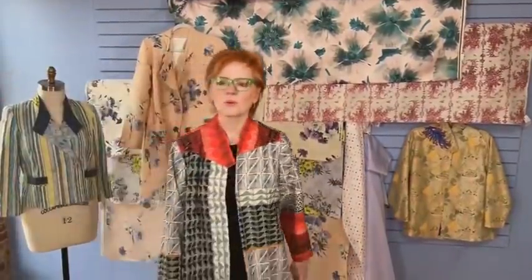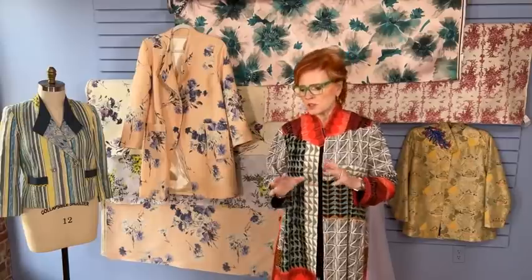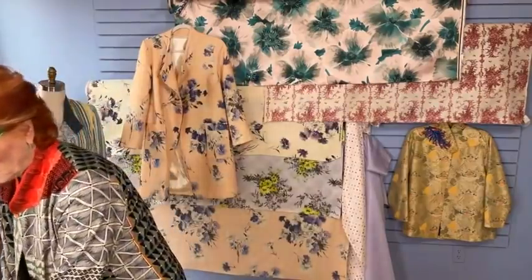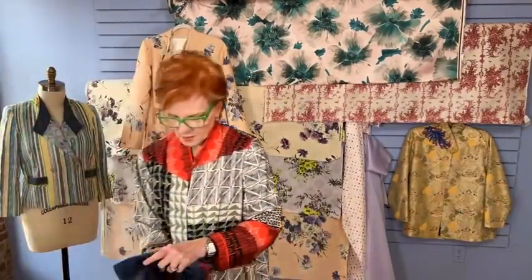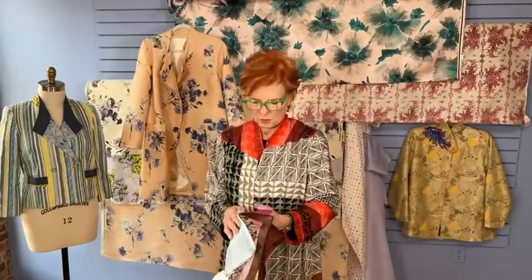I did a class for Craftsy called 'Underneath It All' — you can still sign up for that class. It's divided into lessons on interfacing, underlining, interlining, facings, and linings. I've pulled out some of the information from that lesson on linings. There are lots of things to use for linings. The gold standard, of course, is Bemberg rayon, and we carry it in quite a number of colors.